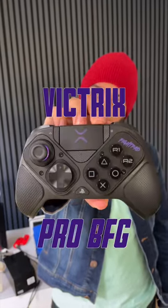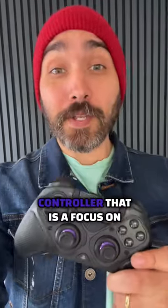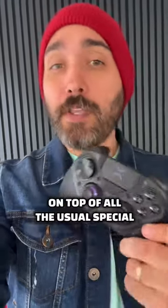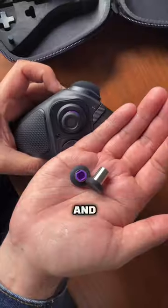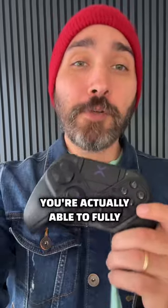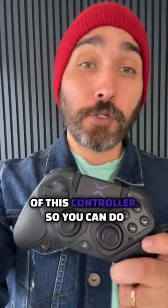This is the Victrix Pro BFG, a brand new PS4 and PS5 Pro controller that has a focus on a modular design. What that means is that on top of all the usual special features you see in a lot of Pro controllers — like remappable buttons and swappable sticks — you're actually able to fully swap out the front interface of this controller.